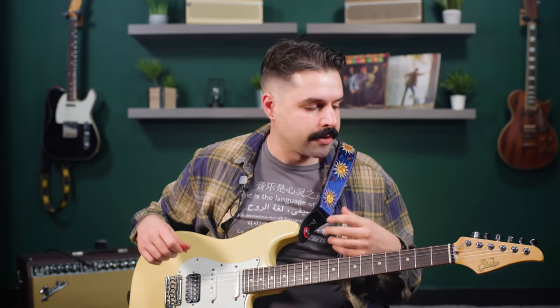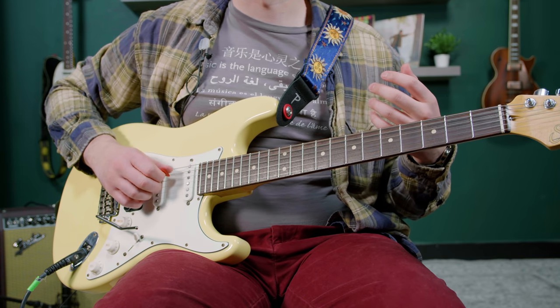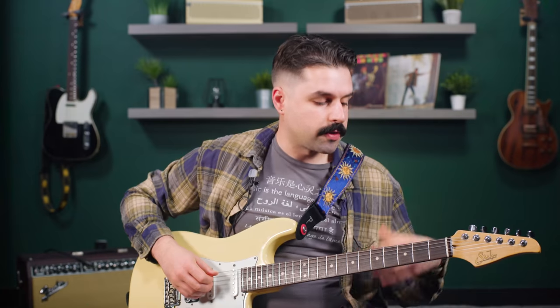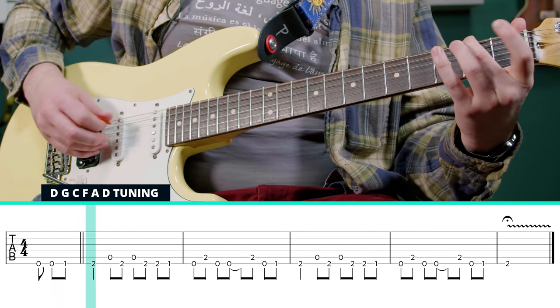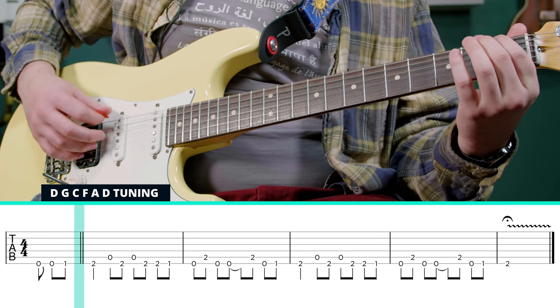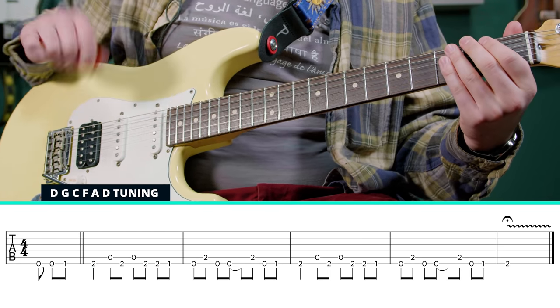If you want, you can just de-tune strings 6 and 5 because those are the only ones we're going to be using — so you want to have a D and a G. The song starts with kind of a little chromatic walk up on the low E string. So we've got 0, 0, 1, 2.